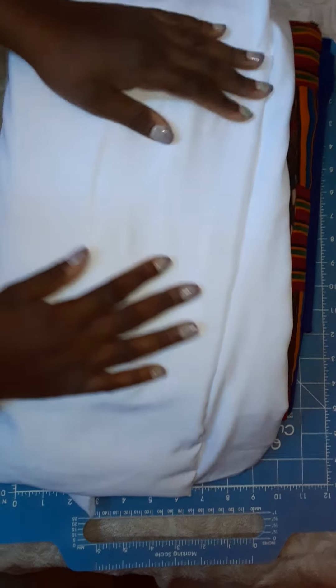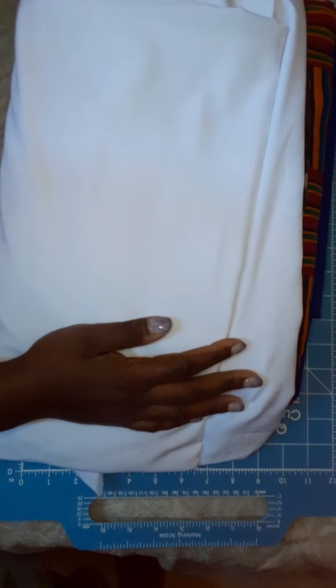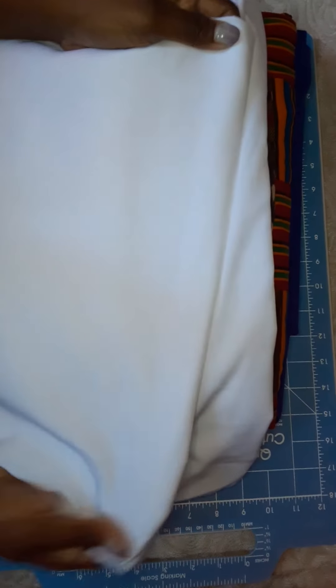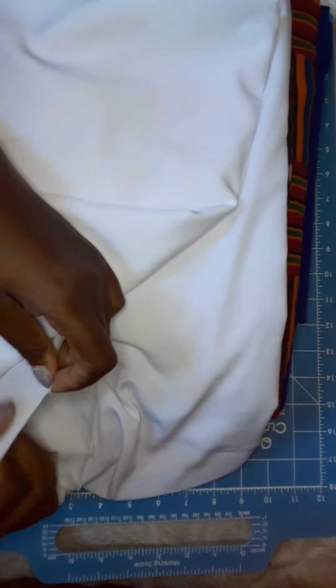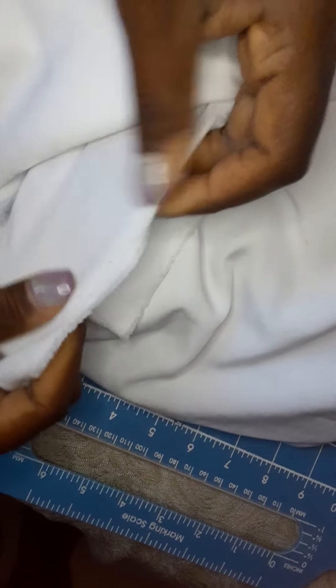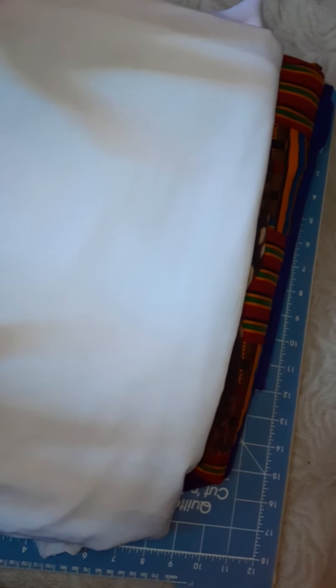The next item is a peach skin white — this is three yards. I actually ordered this for my mom because she has really been looking for some really nice winter white fabric. This right here is going to be perfect. I'm actually going to surprise her with it — she doesn't know I ordered it for her — but she always says she wants a really nice winter white fabric, and this will make her day.